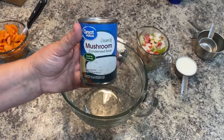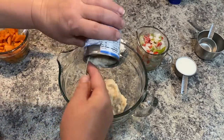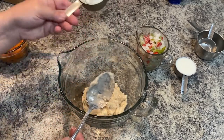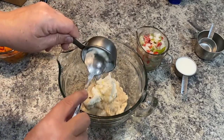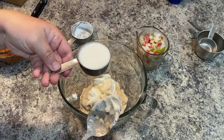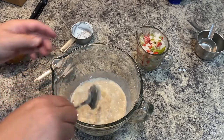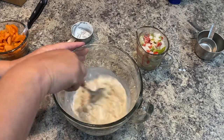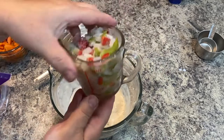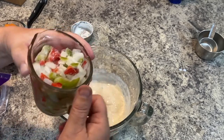While the chicken cooks, I'm also putting on two cups of minute rice to add to this meal. Now for the sauce: I'm taking one can of cream of mushroom soup — a 10.5 ounce can — plus a half cup of sour cream, a third of a cup of milk, and mixing it all together. Then I'm adding one cup of onions, red peppers, and green peppers all mixed — I got them from the garden and froze them, so I'm just mixing them all together.